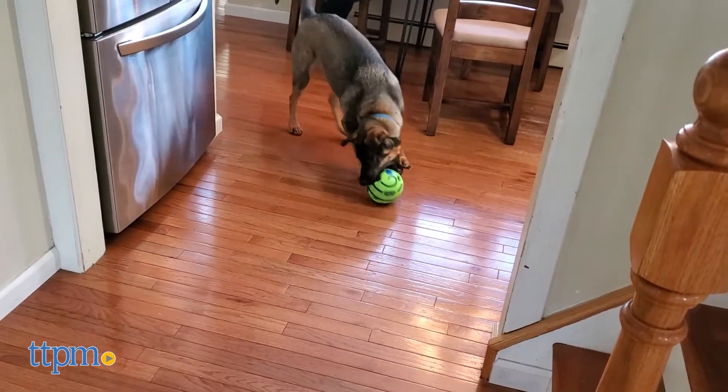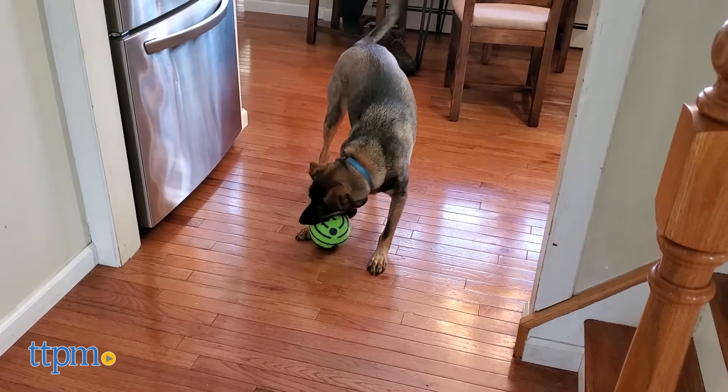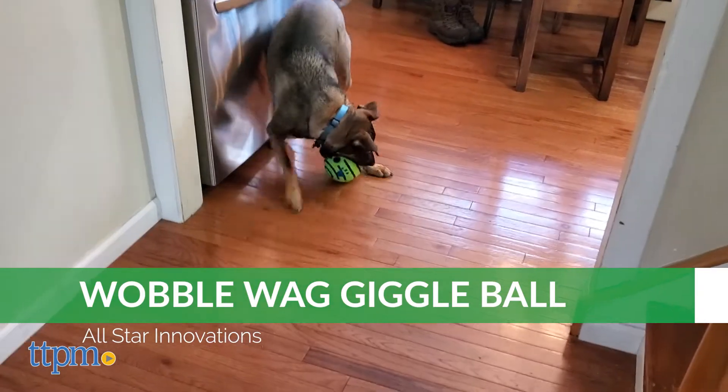The Wobble Wag Giggle Ball is designed to make giggling noises when knocked around. Marvelously enough, this ball needs no batteries to operate. There are a few tubes inside the ball which produce noises when shaken or moved.